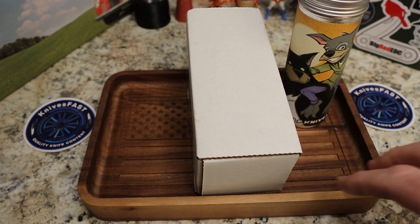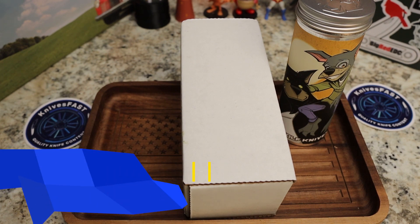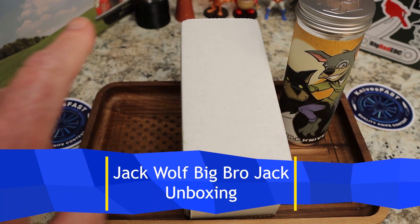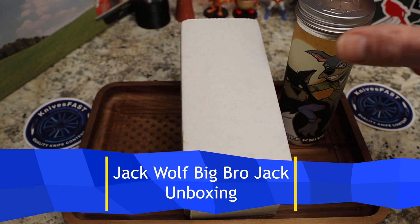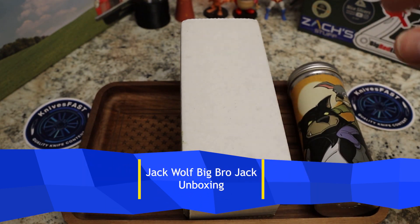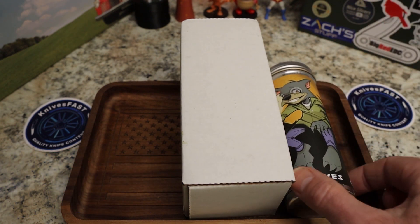Welcome back to the Knives Fast channel. It's time for an unboxing I've been waiting for — it seems like forever since we've had a new Jack Wolf knife in here. The cats are off camera due to a focus issue, so say hello to Ren and Stimpy, Powder Toast Man, Log, TV, and Choo Choo. Let's get started.